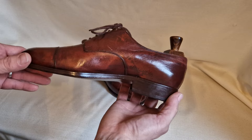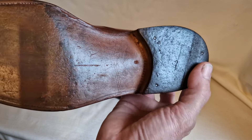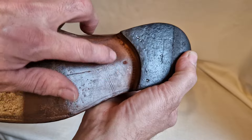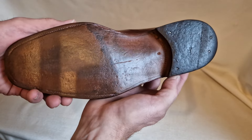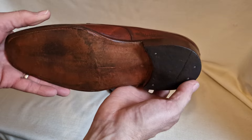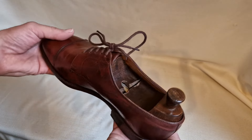They don't fit me. They're around about a UK 8. It's got a slight fiddleback waist here, which is just lovely. They're extraordinarily tight on me — I'm a nine and a half, I can't get these on. I've never worn them, but they're just lovely, lovely things.